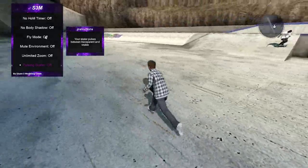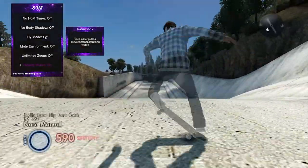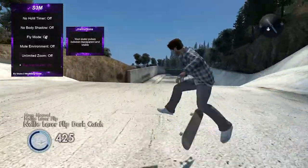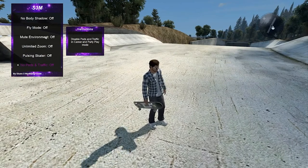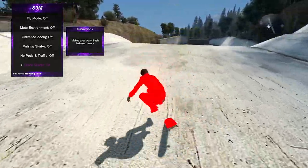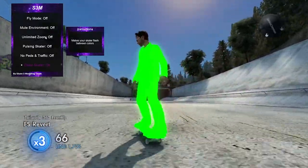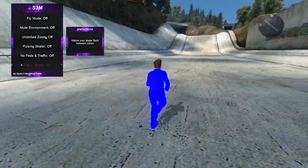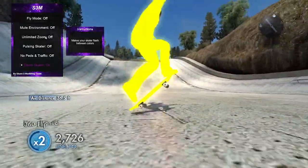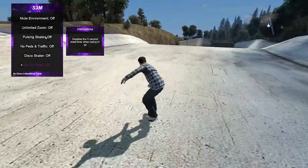Unlimited zoom lets you zoom far on replays to get a wider shot — that's useful for editors. Pulsing skaters — a lot of people like glowing skaters but it's personally not my thing. I prefer more realistic, clean-looking matching colors. This one just flashes the character between transparent and not, kind of like the transparent effect when you load back to your marker. There is a different one that flashes your skater glowing — I got them confused. No pads is just free-skate. Disco skater — if flashing lights bother your eyes look away, but this is actually pretty cool for clips.